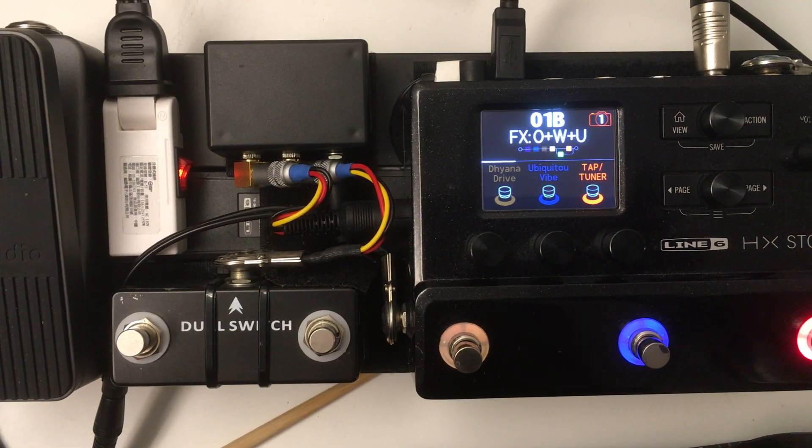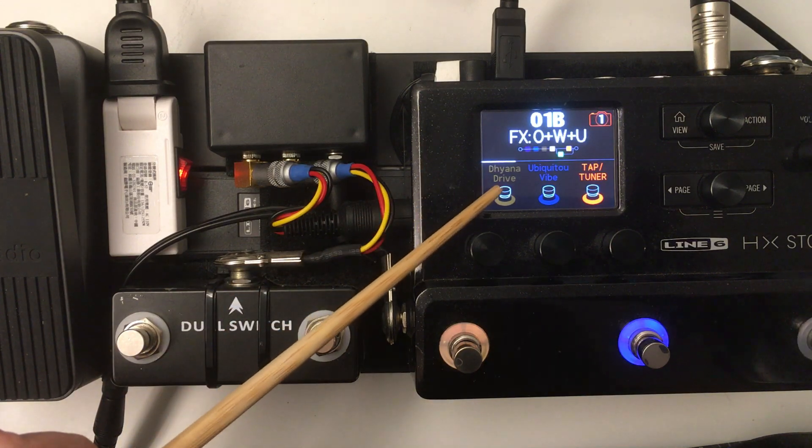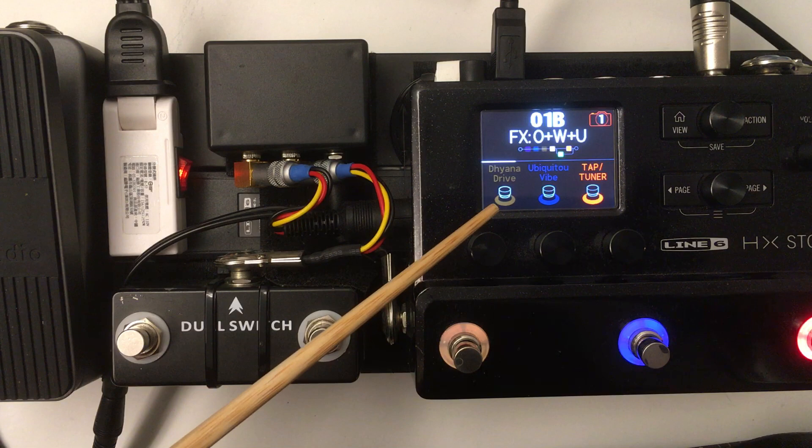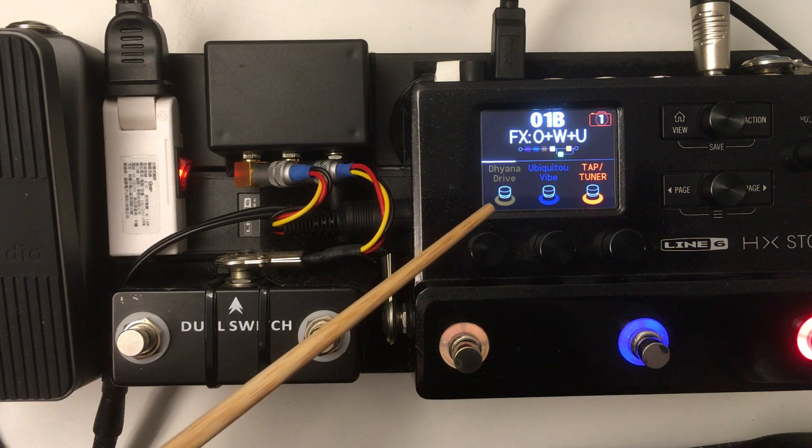This video is to show how I use MIDI to control snapshots and how I set up snapshots, even though I have it in stomp mode. The reason I like that is because stomp mode has all the visual indicators, so you can still have effect blocks assigned to the footswitches.